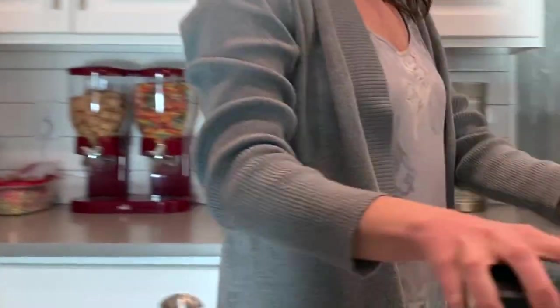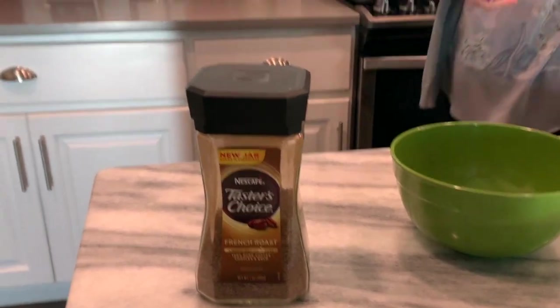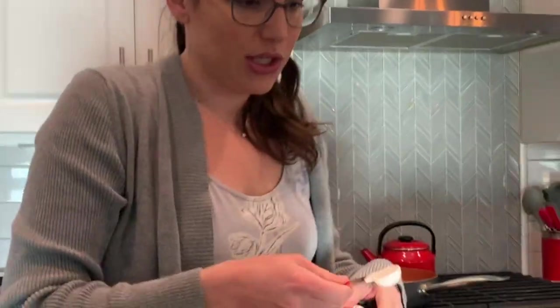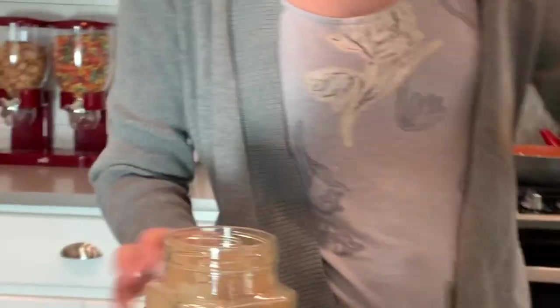So first we're going to get our supplies. We have instant coffee and I'm going to use this Swerve, which is a sugar replacement and it's actually really delicious. It's two parts sugar — two tablespoons sugar and two tablespoons of the instant coffee — and then we also need hot water.